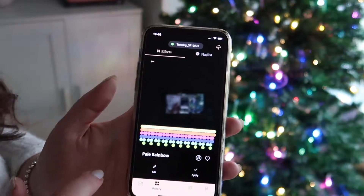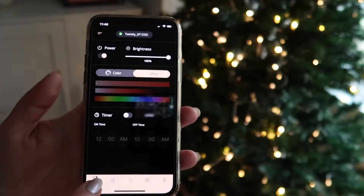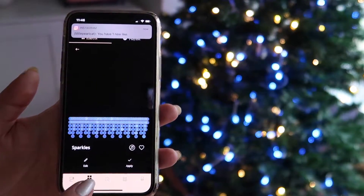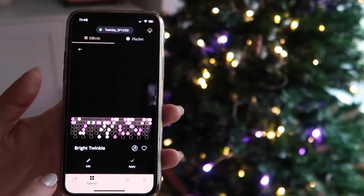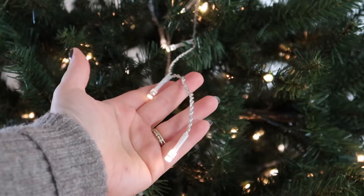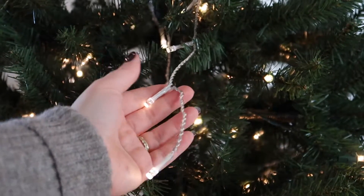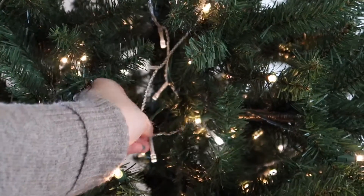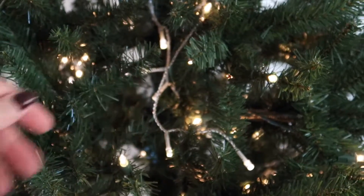I showed you these lights in my last Christmas tree decorating video when I did my pearl and crystal Christmas tree, and I just think it's the coolest thing. I went ahead and customized my lights to create a really nice glowing effect. All I did was nestle the Christmas lights into the center of the tree, and my tree totally glows from the inside out — it is absolutely amazing and beautiful.